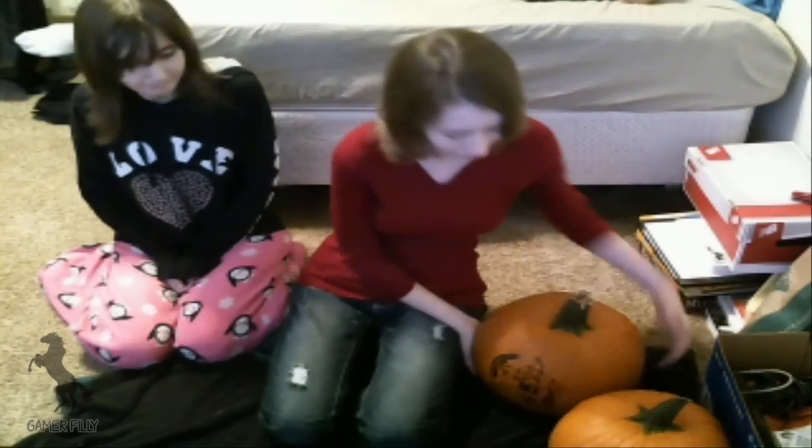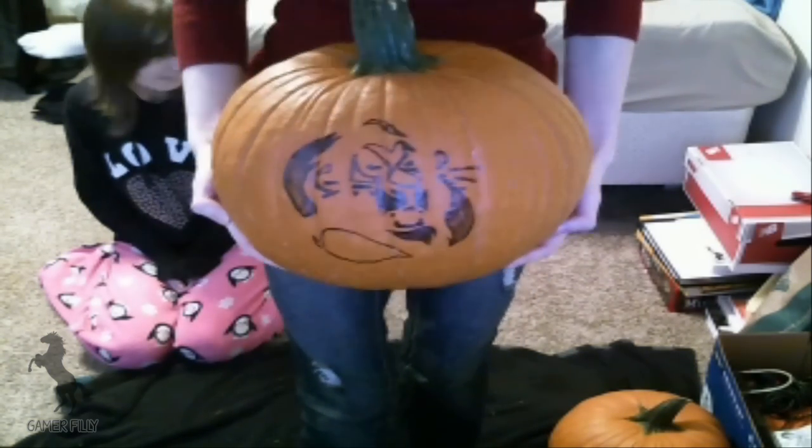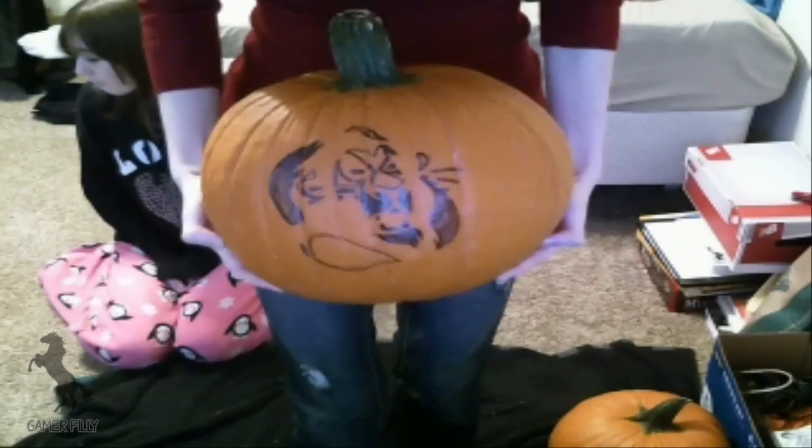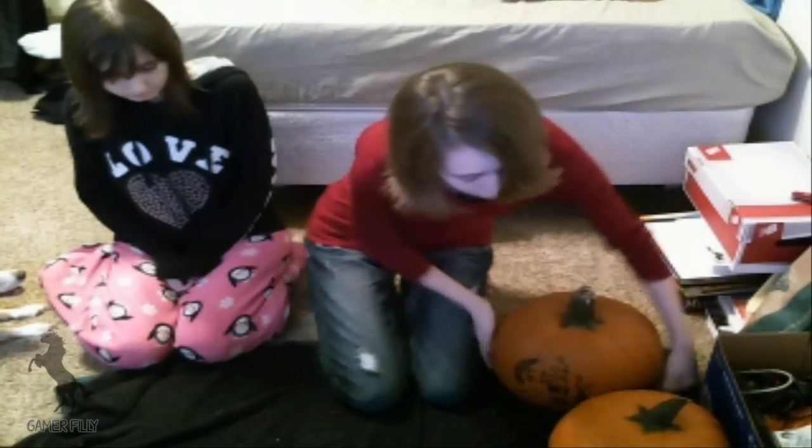So today we're doing Lion King pumpkins, because I know a lot of my subscribers play Feral Heart, which is kind of Lion King inspired. We have a Scar and a Mufasa one. This is my very badly drawn Scar, and these are templates I just got from the internet for free. And this one is Mufasa.